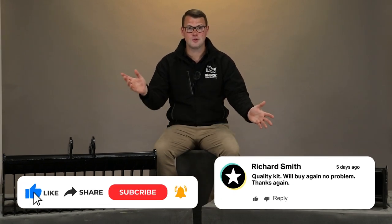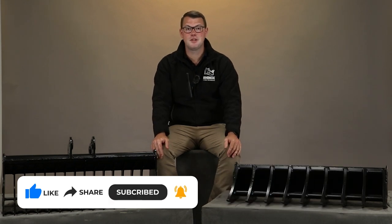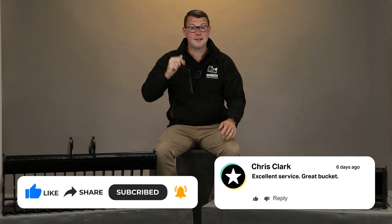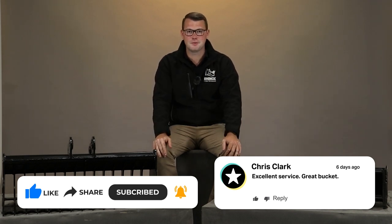If you want to find out more about the land rake, the rake riddle bucket, or any other products that Rhinox offers in their range, click here to view the videos. Don't forget to like and subscribe so you don't miss a single update. Thank you.